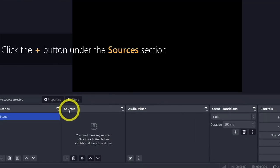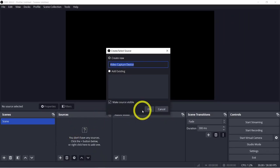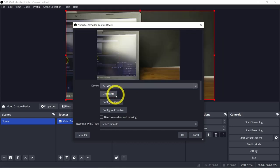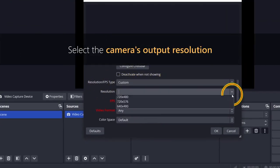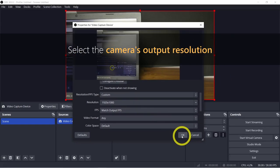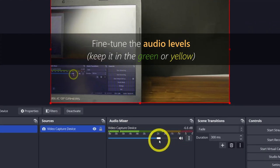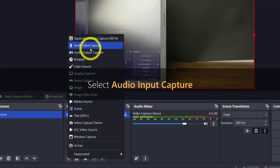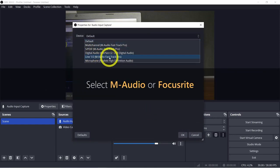To add your camera feed, hit the plus button in the Sources section, then select Video Capture Device. Feel free to rename it, then choose the device labeled USB Video or the specific name of your device to display your camera feed. If the video doesn't appear, change the resolution FPS type to Custom, then select the camera's output resolution. Fine-tune the audio levels, aiming to keep them within the green or yellow range to avoid distortion. If you're using a USB audio interface, add it as a separate source — click the plus button again, select Audio Input Capture, rename it if you like, then select your audio interface from the device dropdown and click OK.